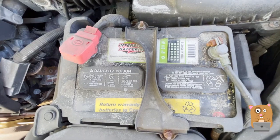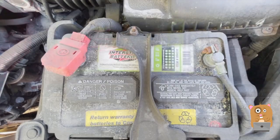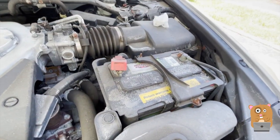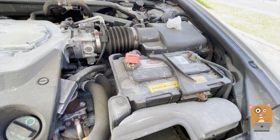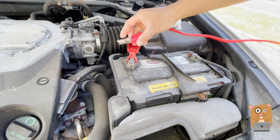First thing I did was wipe off the tag so I can read it properly. Mine has a cold cranking amps of 700. It's only high because I live in Jersey. If I were living somewhere like Arizona or somewhere with a warmer winter, it would not have such high cold cranking amps.